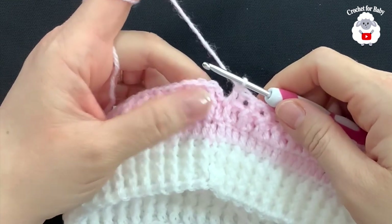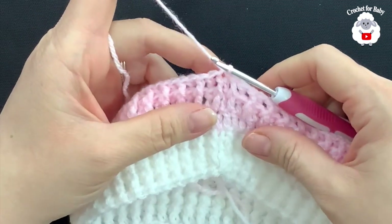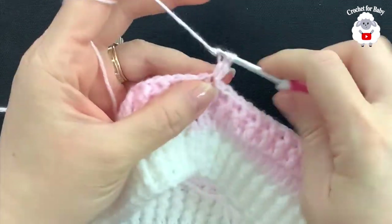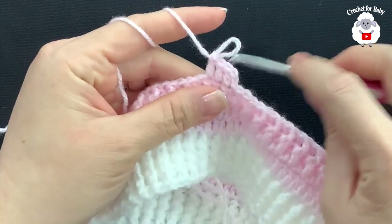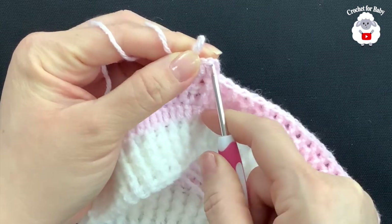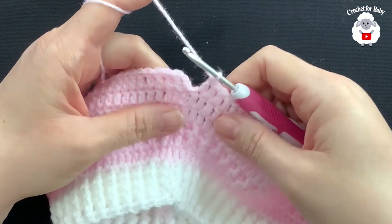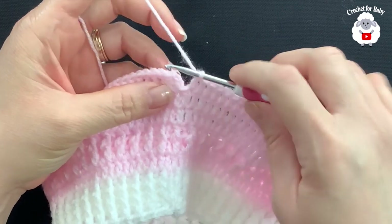I'm at the end of the third row where we did front post and back post double crochets. To finish, go on top of the first double crochet and join with a slip stitch. For rows four, five, and six we're going to make double crochets all around. Chain two, into the same stitch make your first double crochet, double crochet on top of the next, and so on. At the end of every row join to the beginning with a slip stitch, chain two, and repeat. I'll meet you at the end of the sixth row.